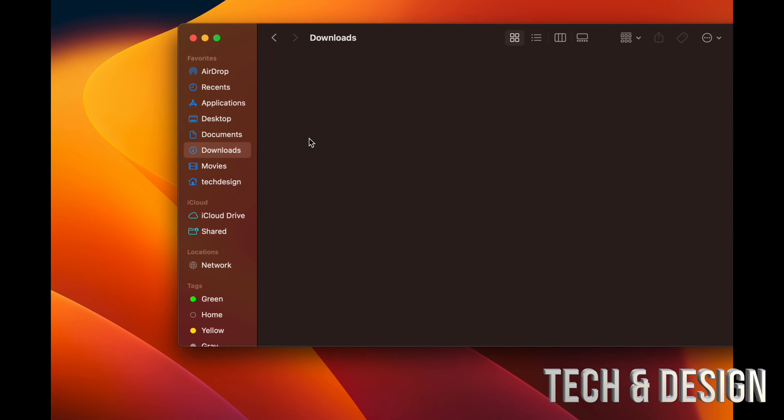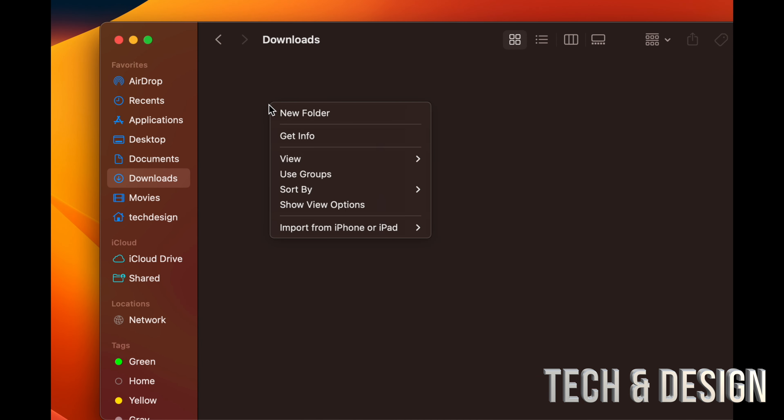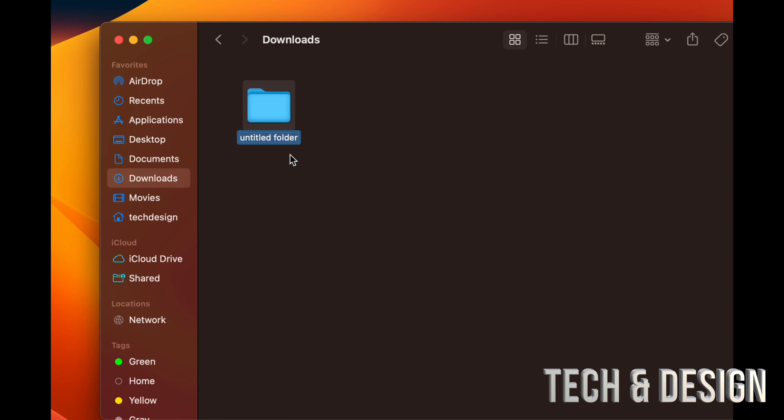Time Machine is in System Settings and is something you want to set up if you have an external hard drive. It keeps a backup of your Mac, helps you transfer data to a new Mac when upgrading, and is a great backup tool pre-built into every Mac. I have a separate video covering Time Machine setup in detail.